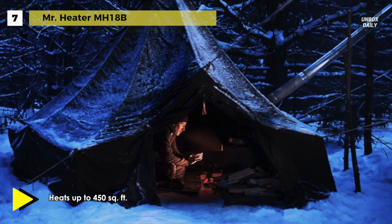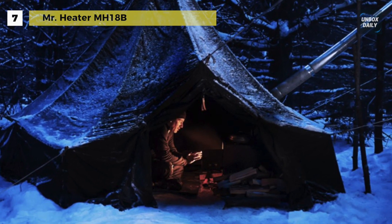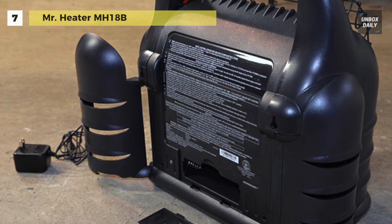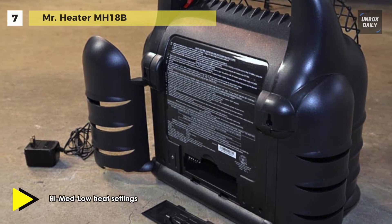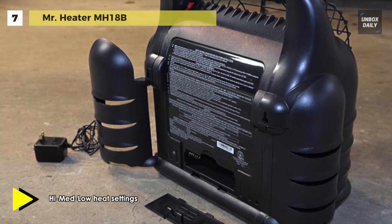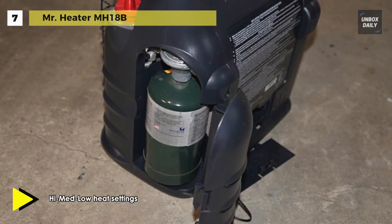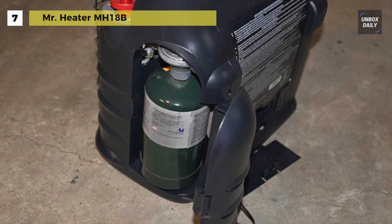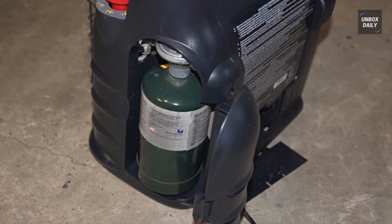The ignition switch functions much like that of a gas range where you press down and turn to turn the fire on. It features an oversized grip handle for safe transport, while the automatic shutoff tip switch turns off the unit when tilted to about 45 degrees. Its security features, efficiency, and practicality make this option ideal for home and job site applications.